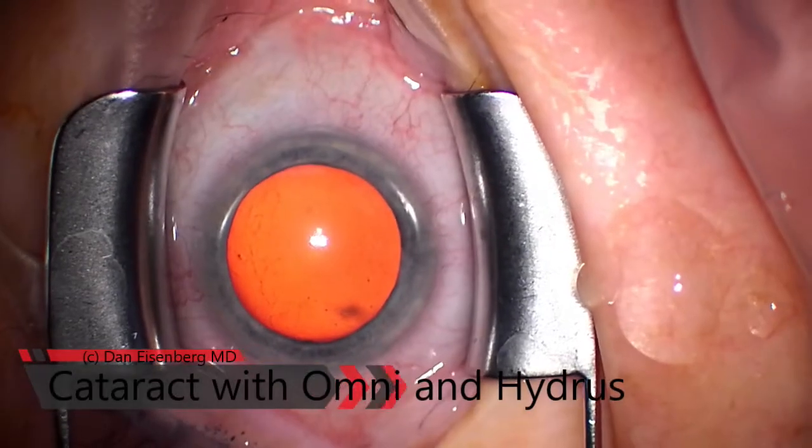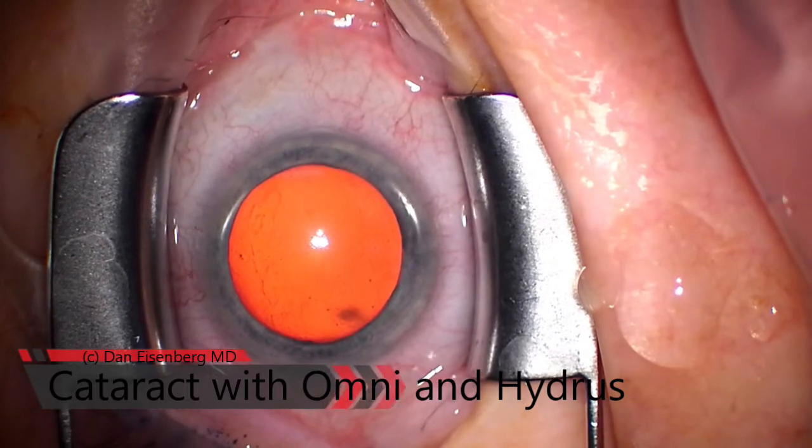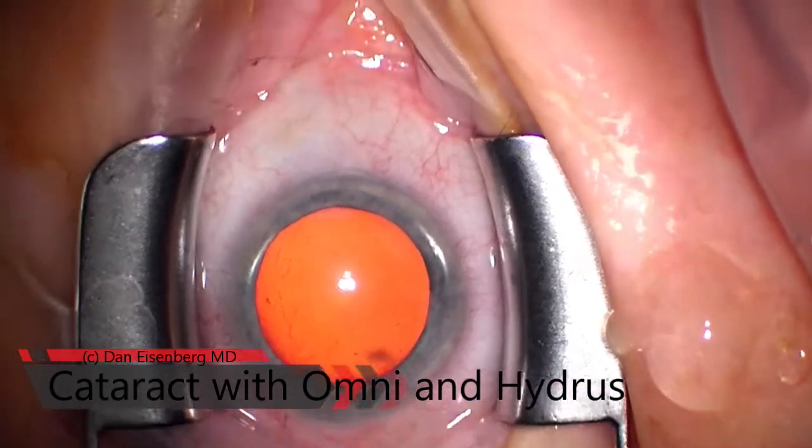Hello, welcome to another video. This is cataract surgery with omni-dilation of Schlemm's Canal and Hydrus.